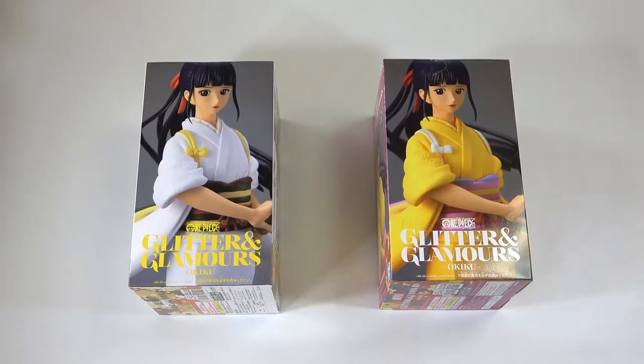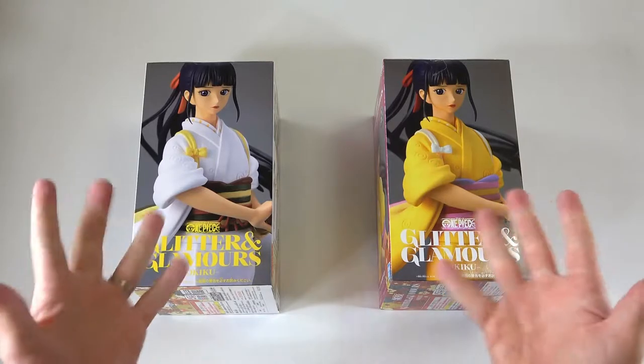Hello everyone! First of all, let me kick off this video by saying Happy New Year! It's finally 2020, which means a new decade and a new chance for us to open up many, many more figures. So let's get straight in and have a look at today's Okiku figures!